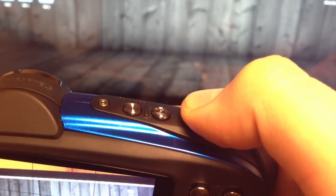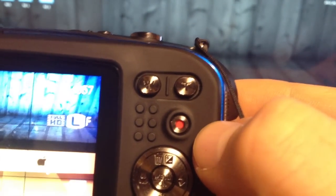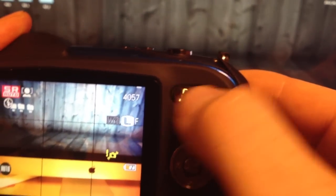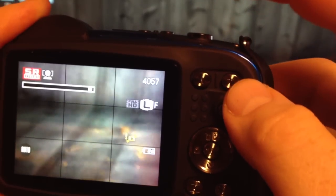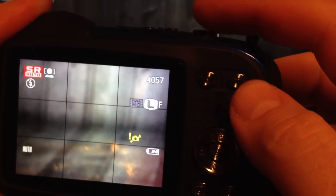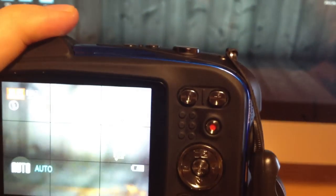To take a picture, press the shutter button halfway — once you hear that click sound, it's focused — then press it all the way. For video, just click the record button and it'll start recording. The red button is for video. For zooming, use these two buttons to zoom in with the optical zoom, then let it focus.